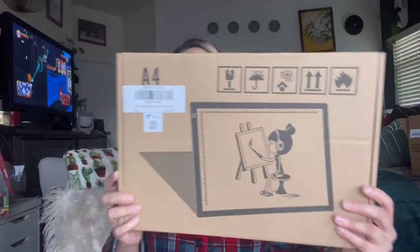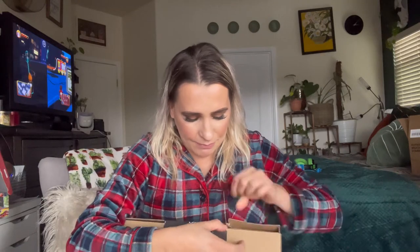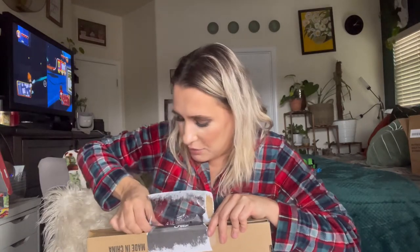Hey everyone, welcome back to my channel! If you're new, welcome — my name is Darlene. Today I'm going to be reviewing this tracing light pad. My children love to draw and I got this for them because they like to trace papers. I figured this would make their life a lot easier rather than having to put their picture on the window, which is how we usually do it.